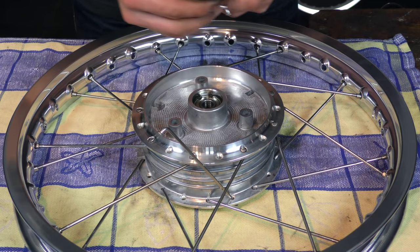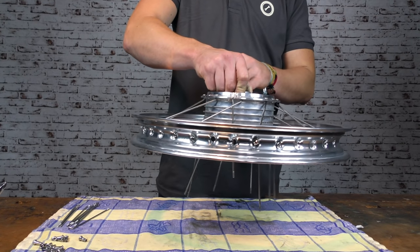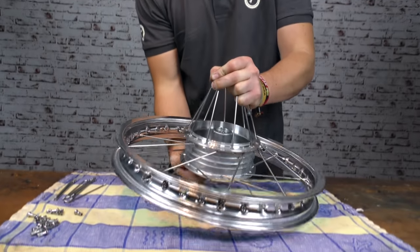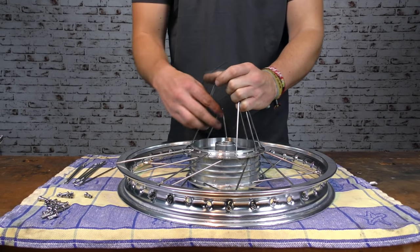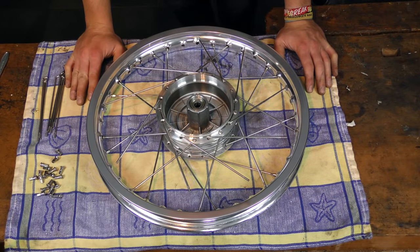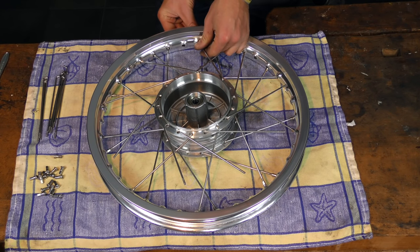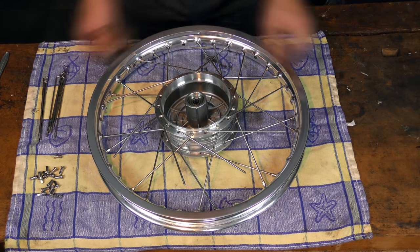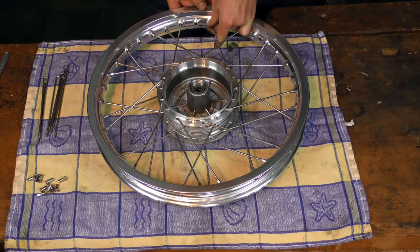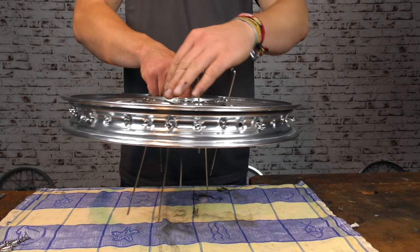Die nächsten Speichen werden nun in den unteren Ring von innen nach außen durchgesteckt. Die Nabe wird wiederum angehoben, gewendet und vorsichtig abgesetzt. Die Speichen werden wieder auf dem Felgenring abgelegt und überkreuz zu den jeweils benachbarten Speichen ausgerichtet. In dieser Position bleibt wieder nur ein Loch am Felgenring, was vom Abstand und der Ausrichtung Sinn ergibt. Die Speichen werden abermals von innen nach außen gesteckt, die Felge wird gewendet und die Speichen überkreuz in den letzten Löchern befestigt.